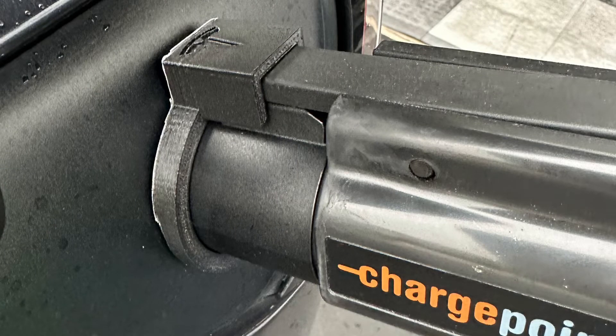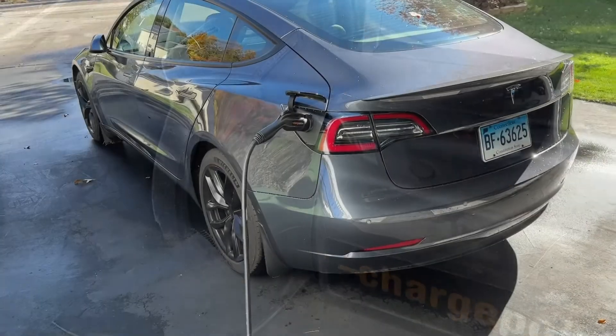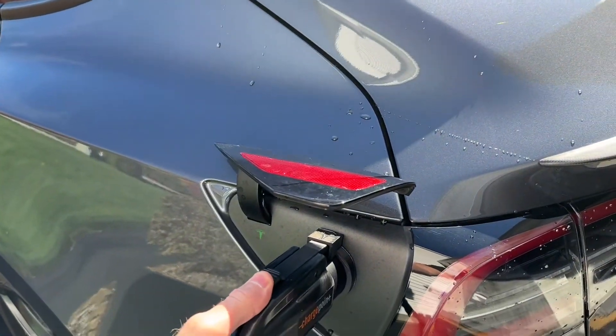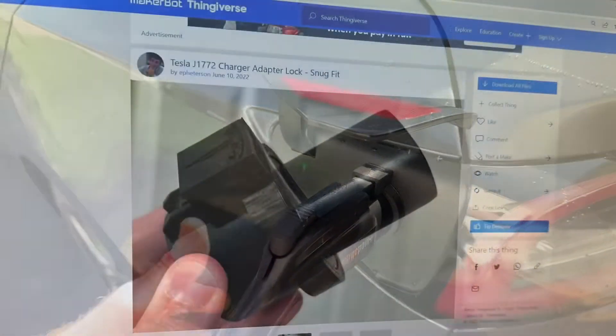So this little piece prevents them from pushing the button. You can see here the car's locked — I go up and try to push the button and remove the connector, it won't come out because it won't disengage.